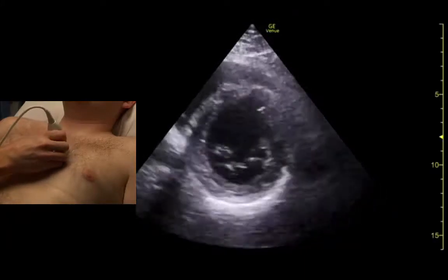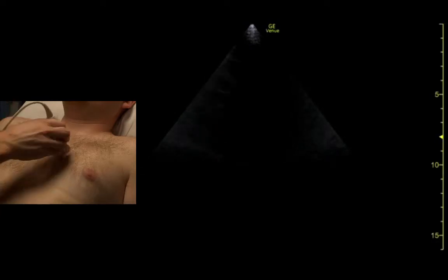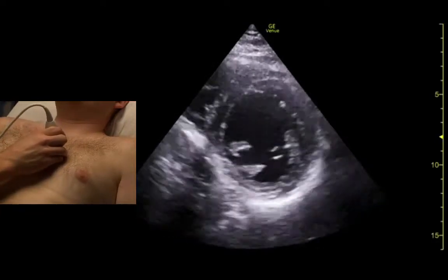From there we just take that view, rotate 90 degrees, so the indicator is at about 1 o'clock. We want the ventricle to look like a circle.